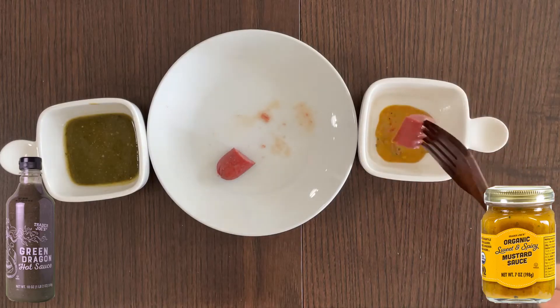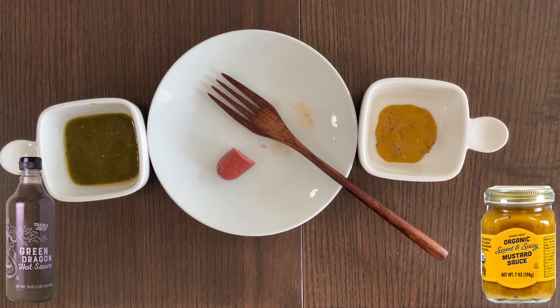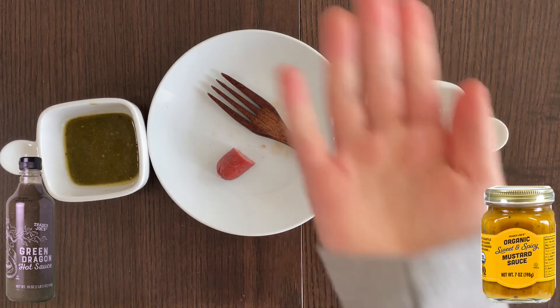Let's try mustard this time again. Subscribe and press the like button, and meet me back on this brown table and join many other videos I already uploaded — there's over a hundred I already uploaded. Bye.